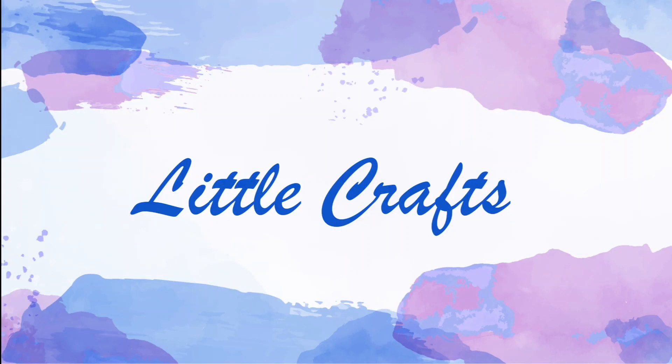Hello everyone, welcome to Little Crafts. Today in this video I am going to show you what are the basic shapes of quilling and I will teach you to do it. So come on, let's move on.